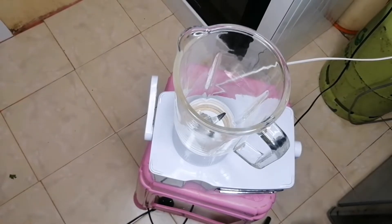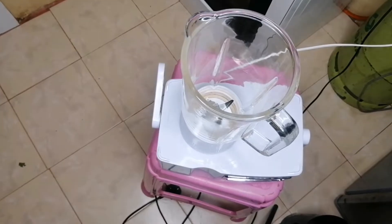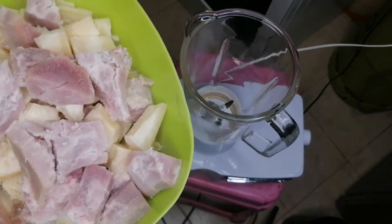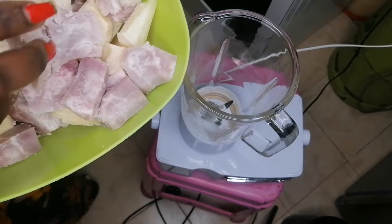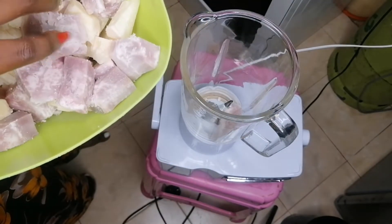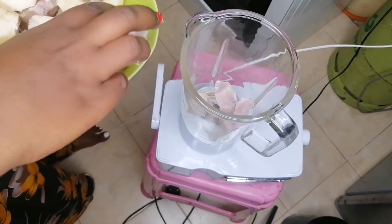So you need to ignore my working area and focus on what brought us here — this uji. Ignore the whole working area. I've already cut my ndoma. Ndoma is arrowroot, and then cassava. The cassava is the hardest and the ndoma is quite softer. So I'll start with the ndoma.